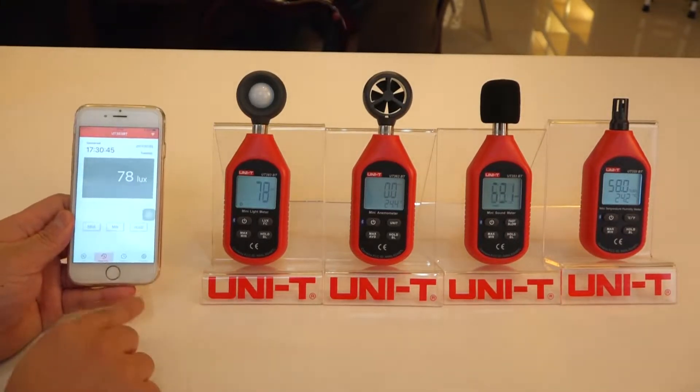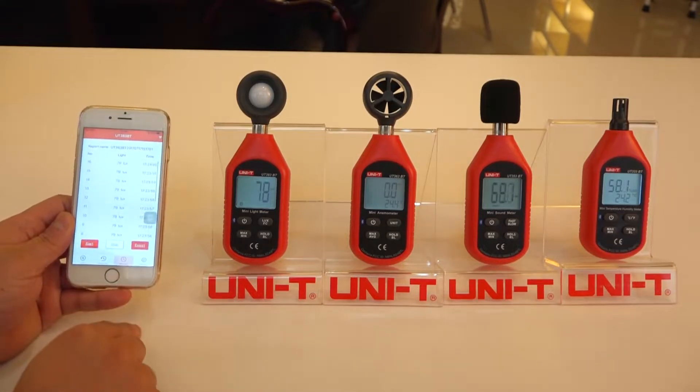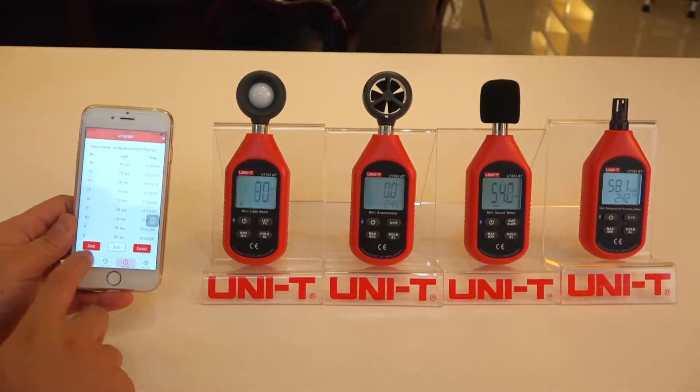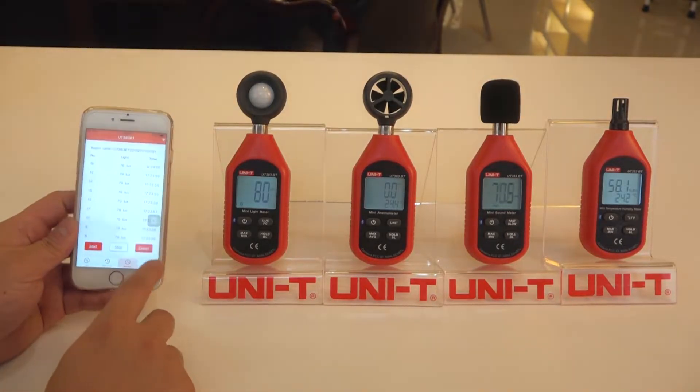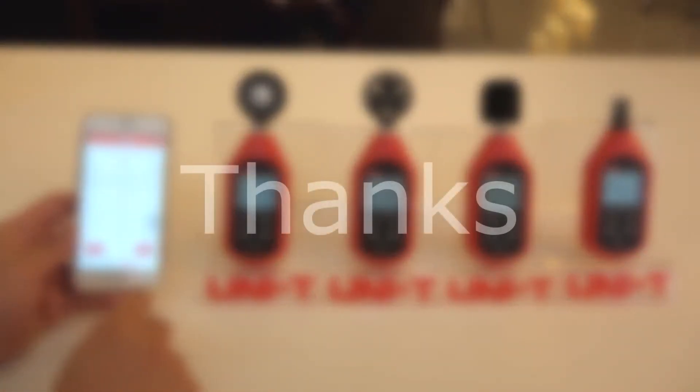Now we can also record the data in the record section by pressing start, and you can also export the recorded data.